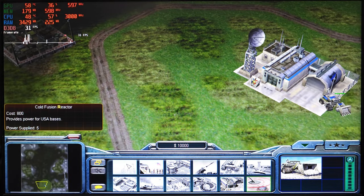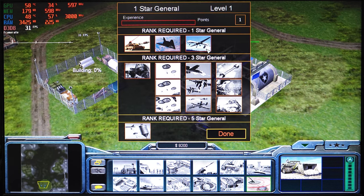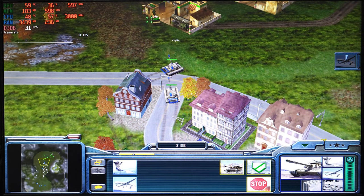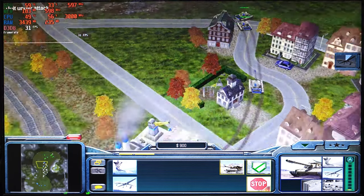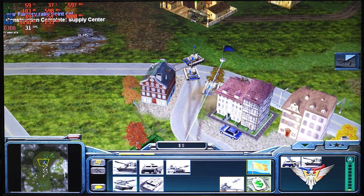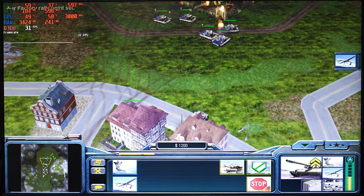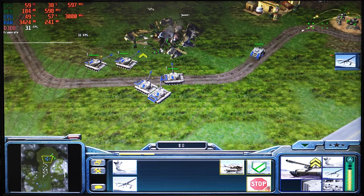Let's begin our benchmarks with C&C Generals. It's an old game that got added to Steam recently, and it's one of my favorite RTS games. I tested it at 720p low settings, but I honestly should have tested it at 1080p with higher settings because the game is locked at 30 fps. Considering it was released in 2003, it runs smoothly without any issues whatsoever, and I bet it would run great even at 1080p high settings.